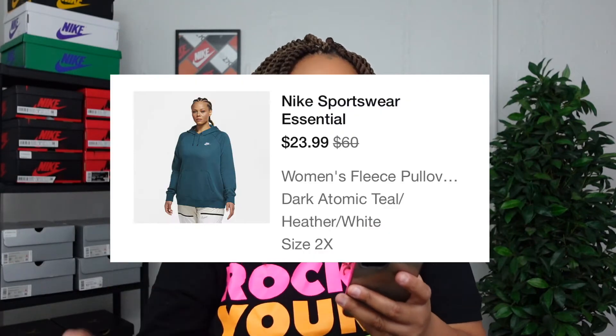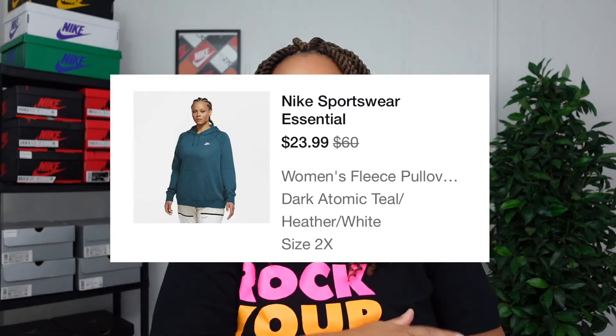The main reason I picked up these hoodies is because fall is amongst us. I copped two hoodies in different colors: the first is Dark Beetroot and White, and the other is Dark Atomic Teal and Heather White. They both came in a size 2X and it is standard fit.